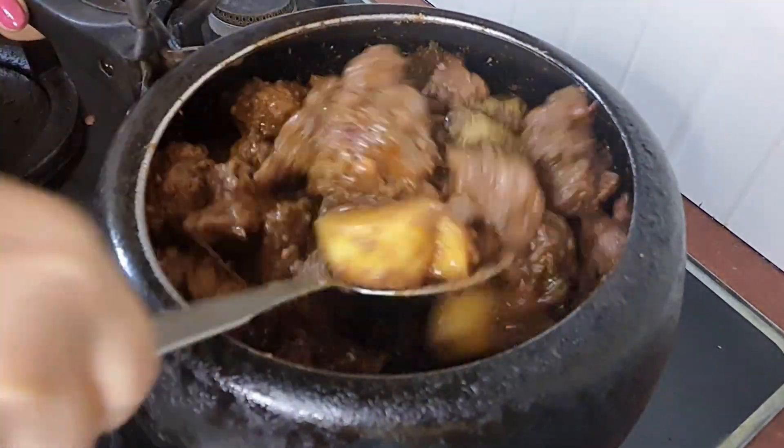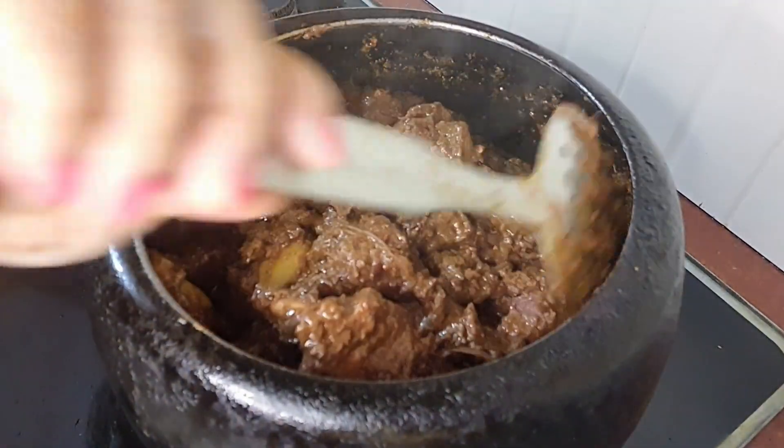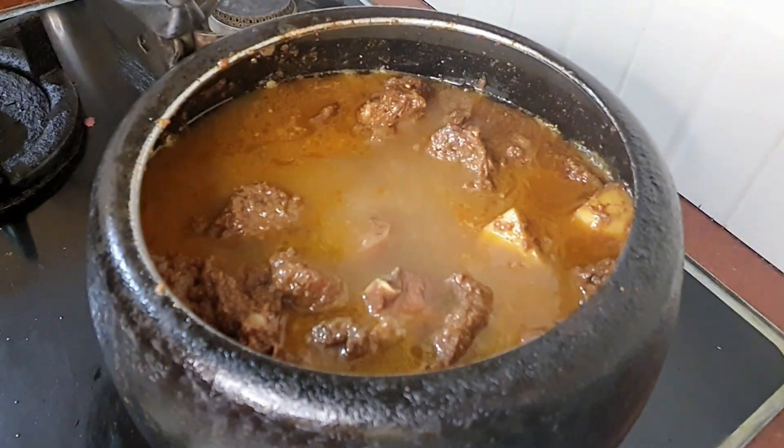I will pour it in 5 minutes. I will pour it again in 5 minutes. When I am going to cook, I will prepare for a long time.